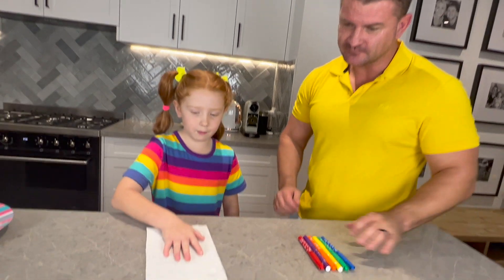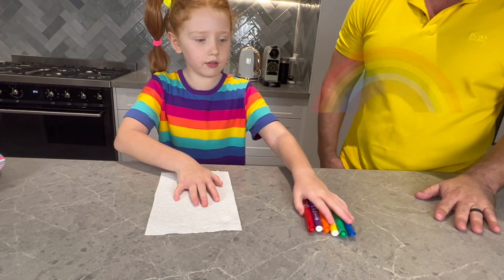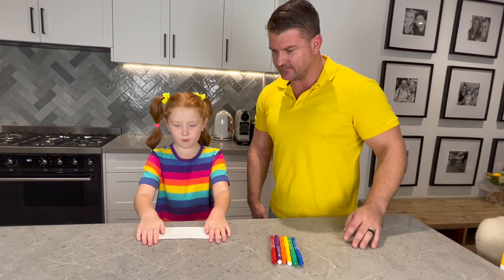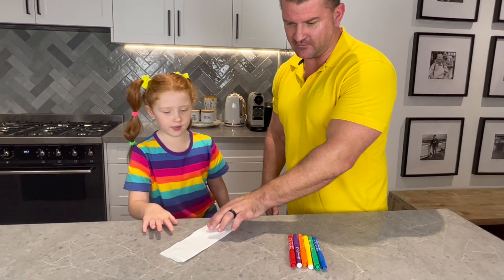Okay, so first we need a paper towel. Yes. Markers in the order of the colors of the rainbow. You can use any color, but we're going to use rainbow colors. And this is the paper towel they've been folding? Correct.